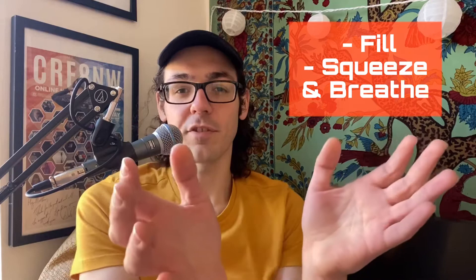Finally, here we are at part three, and we'll apply it to the didgeridoo. Just like in part two with the cup and the water, we're filling the cheeks with air, then squeezing it out and taking that breath. So let's try a drone and take it very slow.